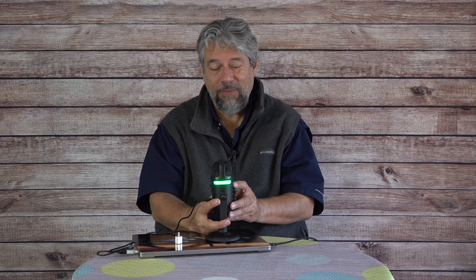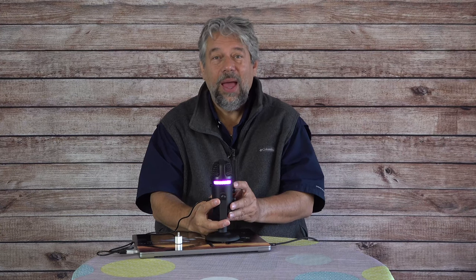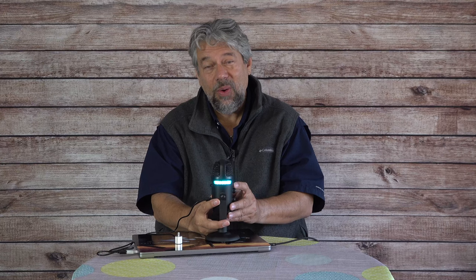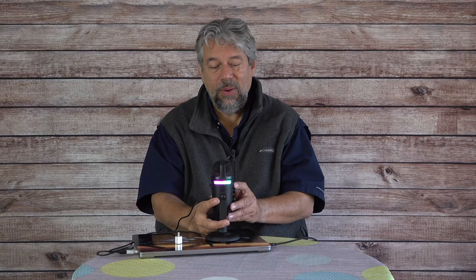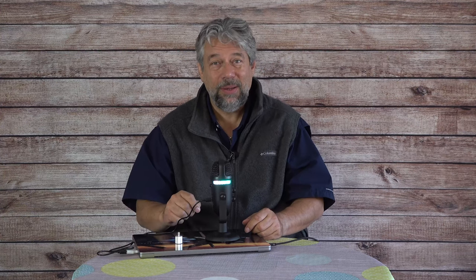One of the really fun things here is the light modes. If you don't like them, you can turn them off. You can pick a favorite color and have it stay there, or you can cycle through modes — I'm just pushing the button to change modes right now. There's a slow color transition mode that slowly changes between colors, and then there's a fast rainbow mode, which is the one I like, where there's just a lot going on.